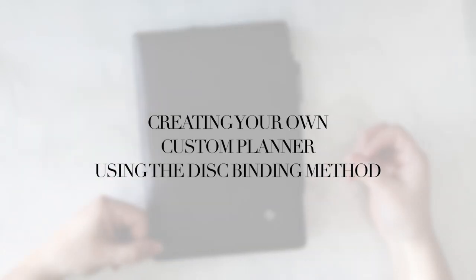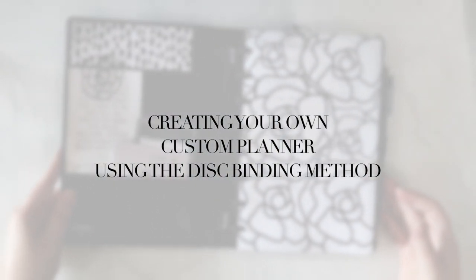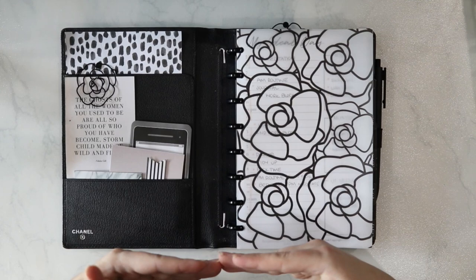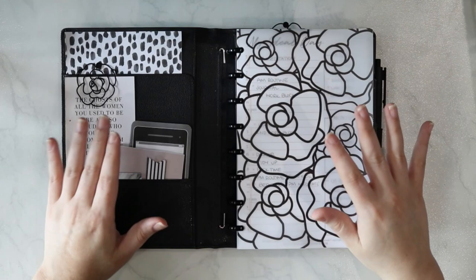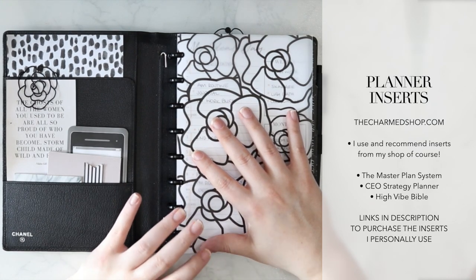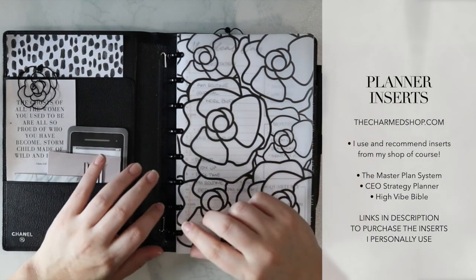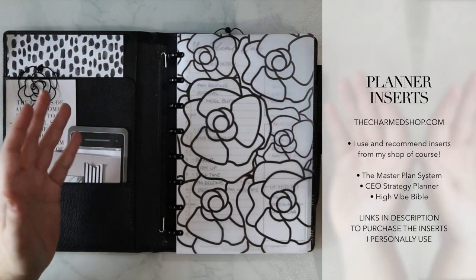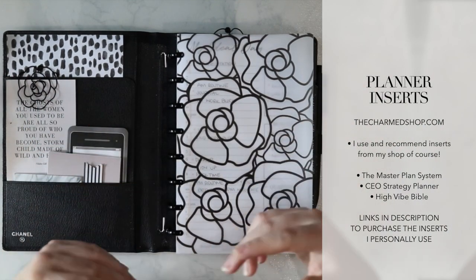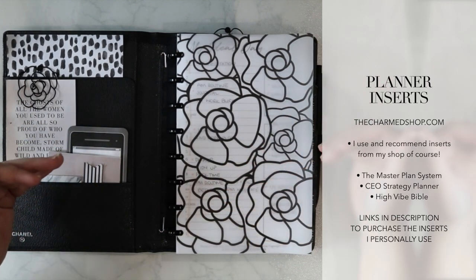Finally, let's talk about putting all of this information together and creating a custom planner using the disc bound system. Using the different elements — the discs, the covers, and having your own set of inserts to act as refills into your planner — you can create your own completely customizable planner system. For my own customized system, I use my master planner system inserts, because that has everything I need to create my own custom planner that fits my specifications. But you can purchase inserts for your planner from a lot of different places. The first place you might want to get inserts from is from the companies that actually create the different disc binding systems — Arc, Martha Stewart, Tool — all of these different companies put together inserts that you can use inside of their systems and you can customize sections and make exactly what it is that you want.